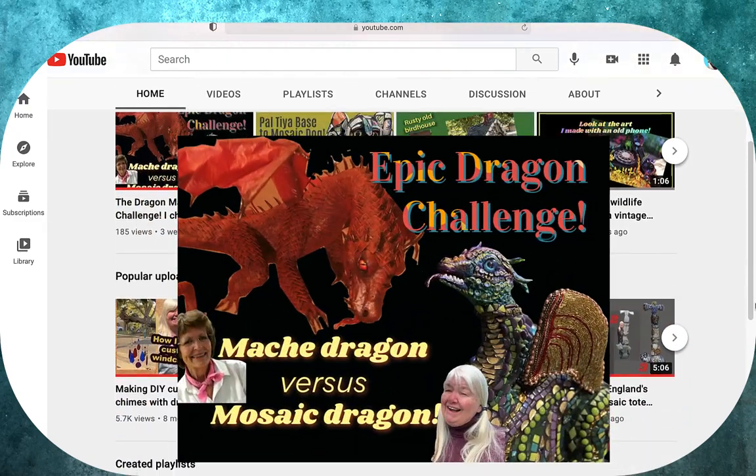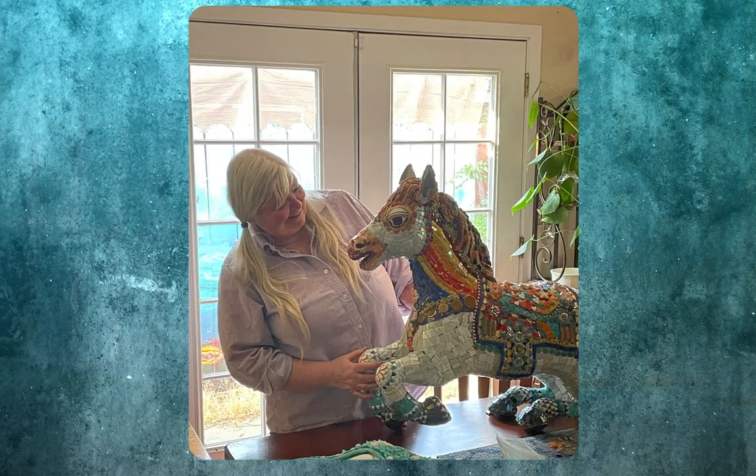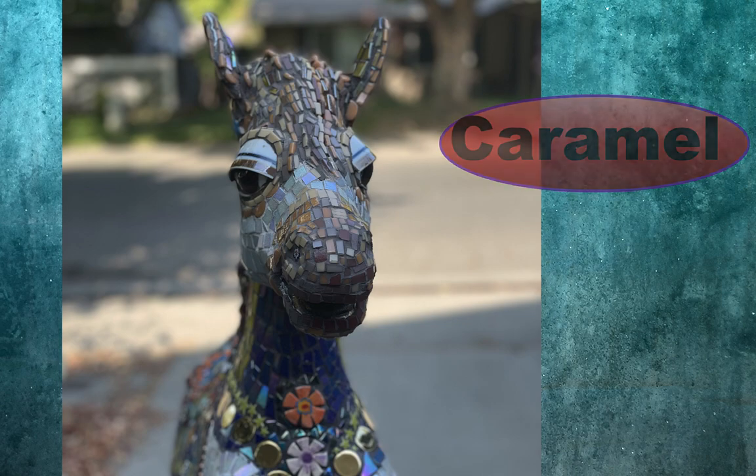Hi! It's been three weeks since my epic dragon making challenge video, and here's my latest: a sweet and sparkly horse I call Caramel.